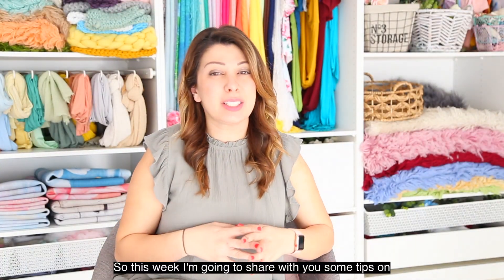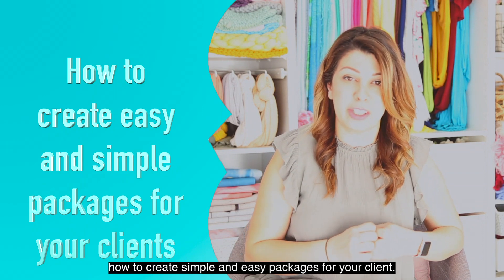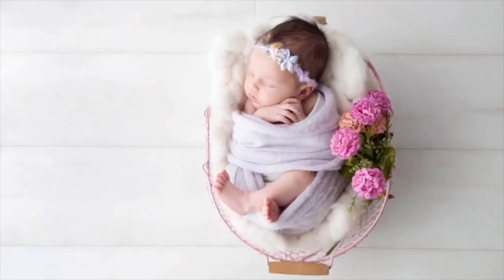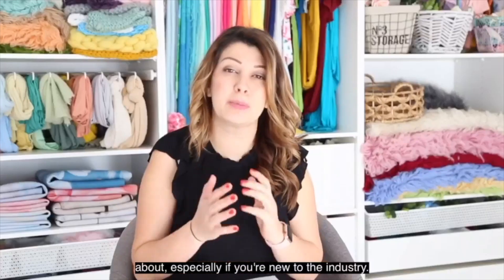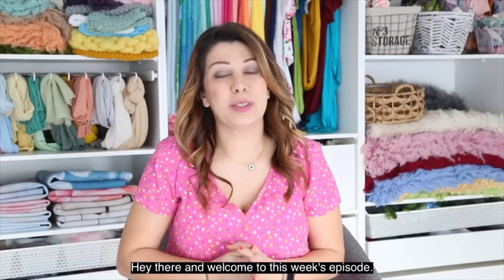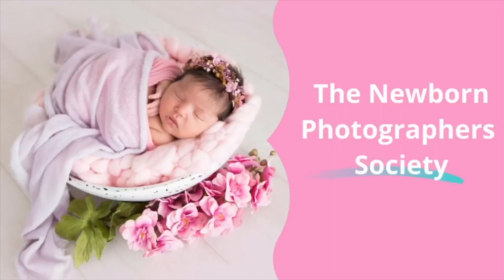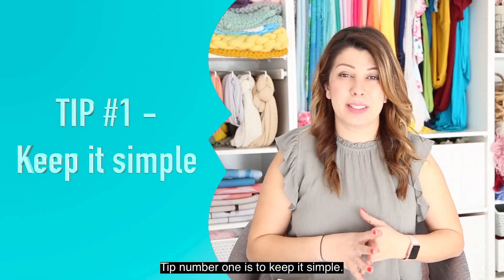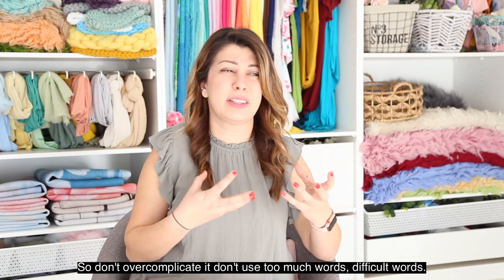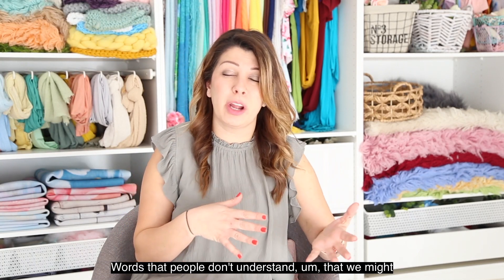Hey, welcome to this week's video. I'm going to share with you some tips on creating simple and easy packages for your clients. Tip number one is to keep it simple — don't over complicate it, don't use too many words or difficult words that people don't understand that we might use in the industry.